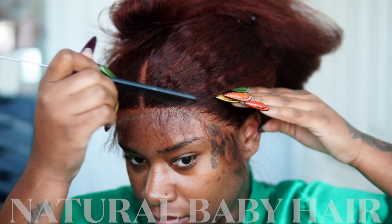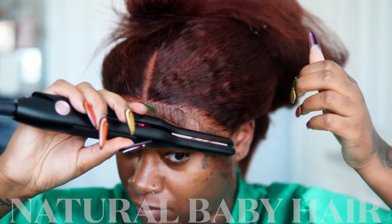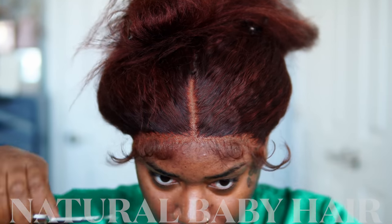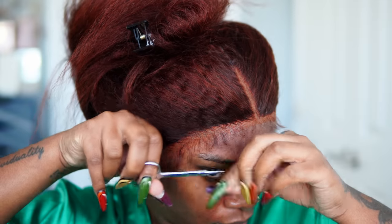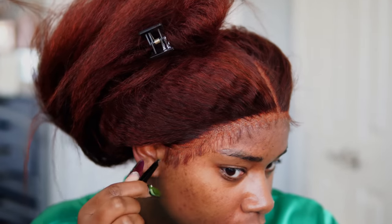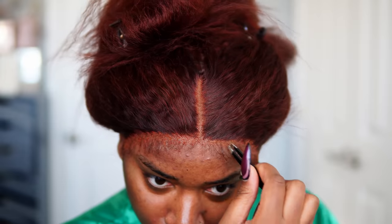After 30 minutes, I'm just combing my baby hair and using a flat iron to curl all the baby hair outward before I cut them super short around my hairline. This doesn't have to be specific — it can be custom to however you like your baby hair hairline. After I've cut them, I'm just plucking them to make sure they appear a lot more natural and just going to keep working on this hairline until it's up to par with how I like it to look.